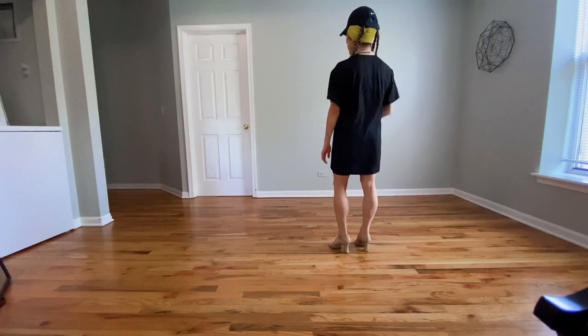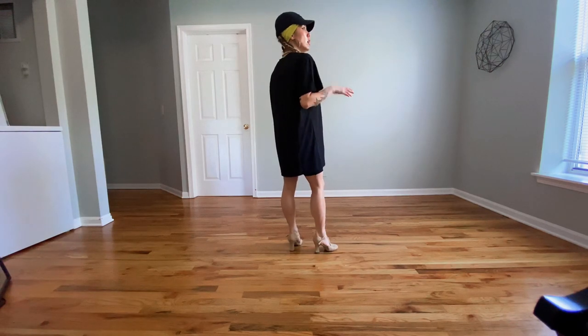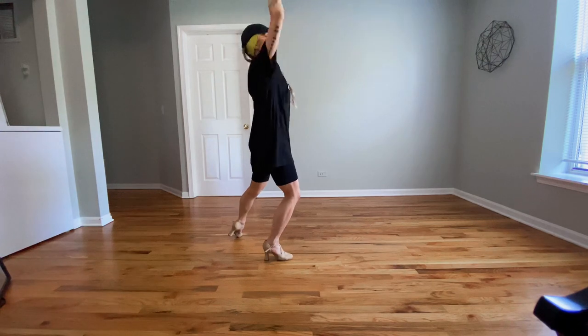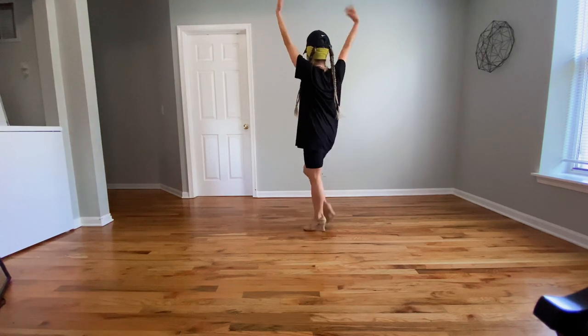We're going to take walks to the left. Let's go from our kicks — one, two, three, four, and five, six, seven, eight, and one, two, three, and four, and five, and six, and seven, and eight.